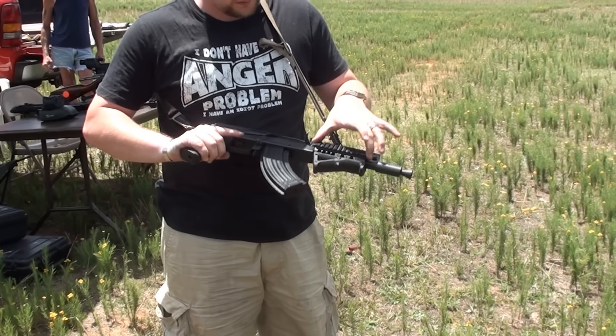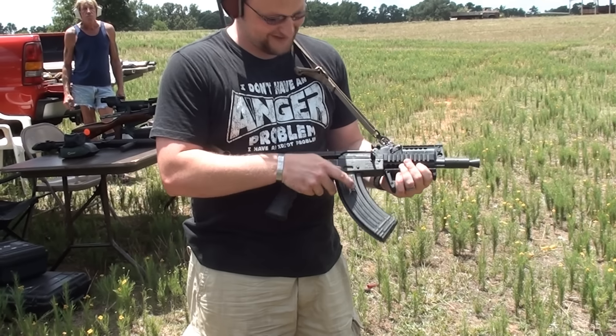These come with just a regular wooden fore-end, but we're going to run this little pistol and see how it does.